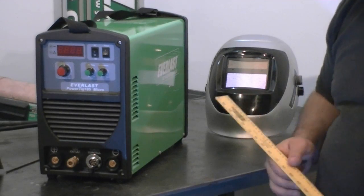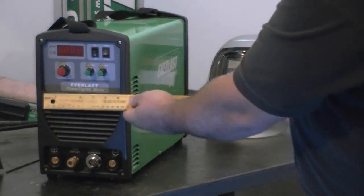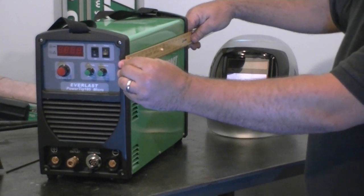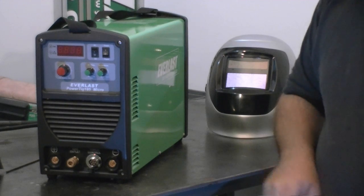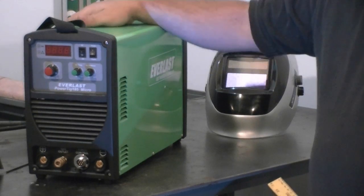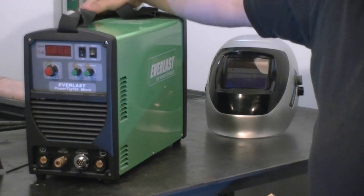We talked briefly about the size, so we're going to put a tape on it. It's 12 and a half inches tall, seven and a quarter inches wide, and just under 19 inches in length. Other 185-amp TIG welders, especially transformer welders, are much bigger than that. The weight is really light — only about 35 to 40 pounds depending on torches. Very easy to carry around and very portable with a strap — you can sling it over your shoulder.